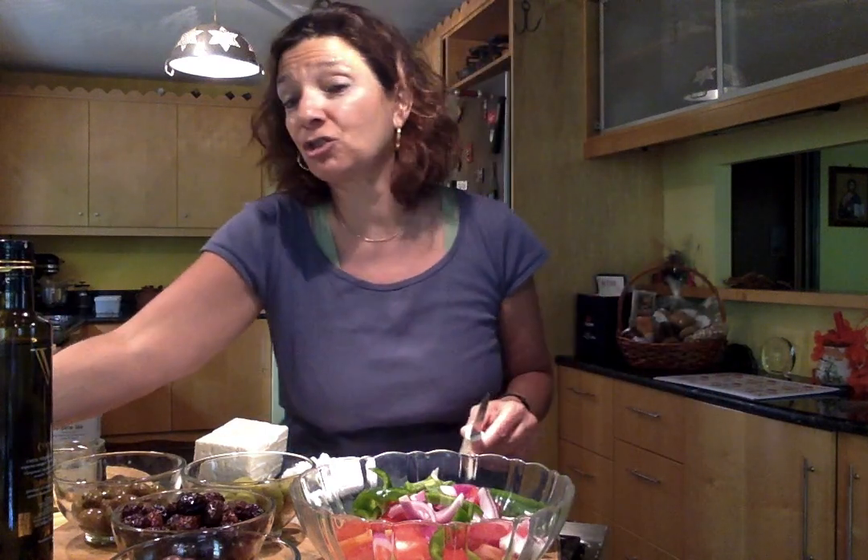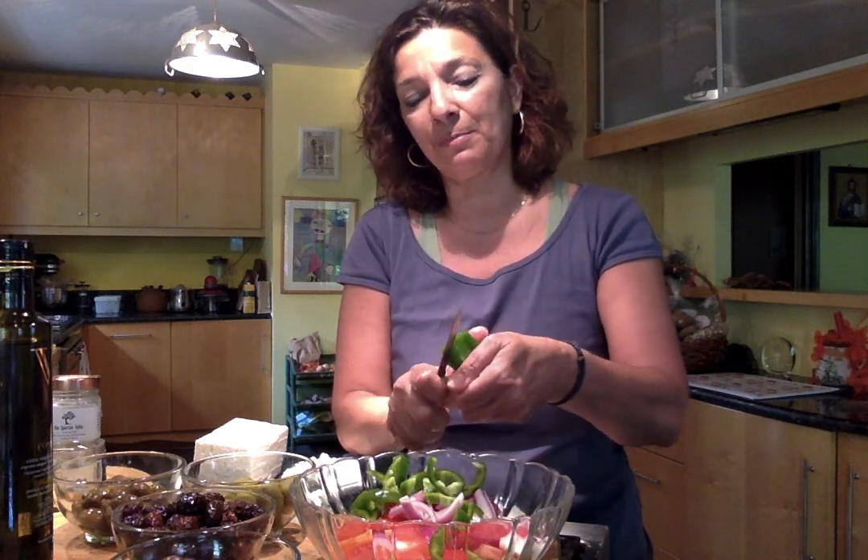I have a couple of other ingredients here that speak to the travels of a Greek salad outside of Greece. I'm not going to add this to the salad, but I want to show you — it's iceberg lettuce. For anyone tuning in from the United States, I'm sure you've seen in Greek diners and restaurants the addition of iceberg lettuce, typically on the bottom of the bowl. That is not traditionally Greek. Iceberg is not a Greek lettuce — it's typically imported and not part of the local tradition or local diet.